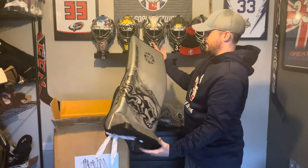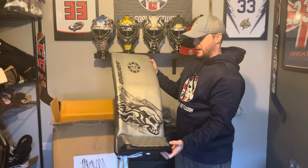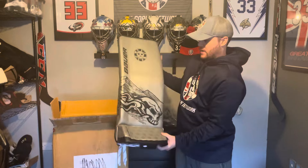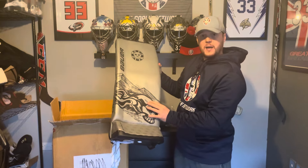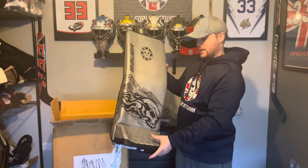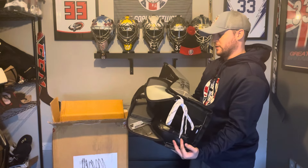Wow, here we have our custom DigiPrint Bauer Hyperlite 2 setup, and that looks absolutely fantastic. Bauer have done a great job there. We've obviously got our UK Golden Network logo at the top there — I've got to represent. But below here we've got the Skull and Mountains, which I have on all of my helmet artwork going back the last 25 years. And the ghosted UK Golden Network logo at the bottom there. These look absolutely fantastic.